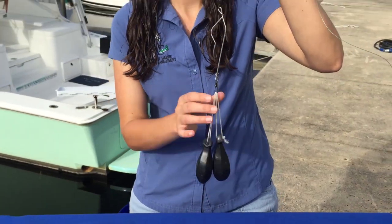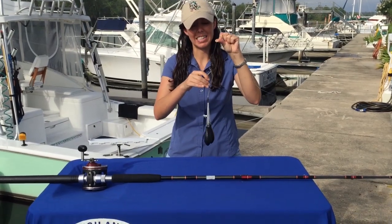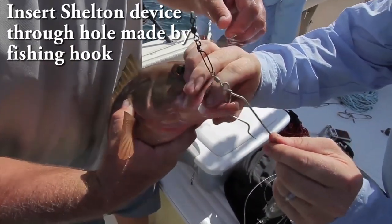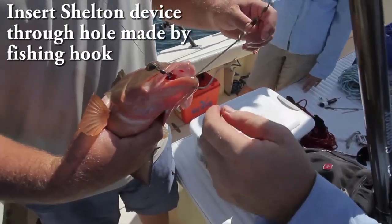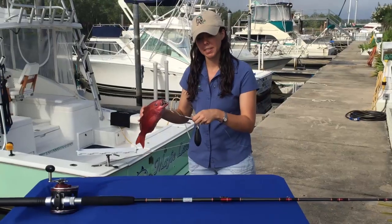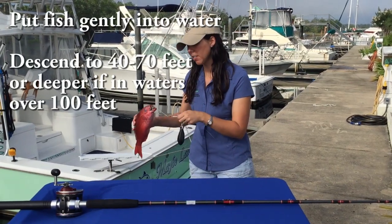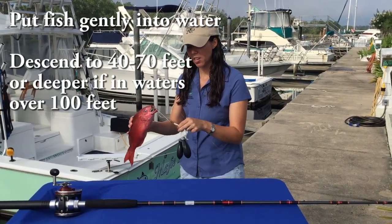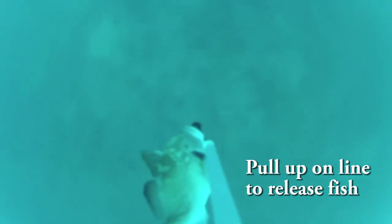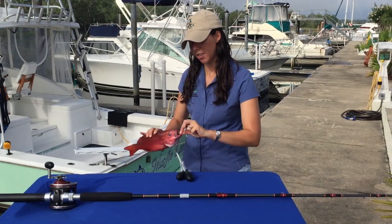When the fish is going down through the water column back to depth where it can recompress, the device is going to look like this with the point facing downward. To put the fish on, take the point and put it through the hole made by the hook. Once you have that done, carefully set the entire rig into the water, leaving some slack in your line so it doesn't snap and cause the fish to come off early. Let it descend to at least 40 to 70 feet, or deeper if the fish was caught from deeper than 100 feet. Once you get back down to that depth, snap up on the line quickly — that will pull the device out of the fish's mouth and allow it to swim away.